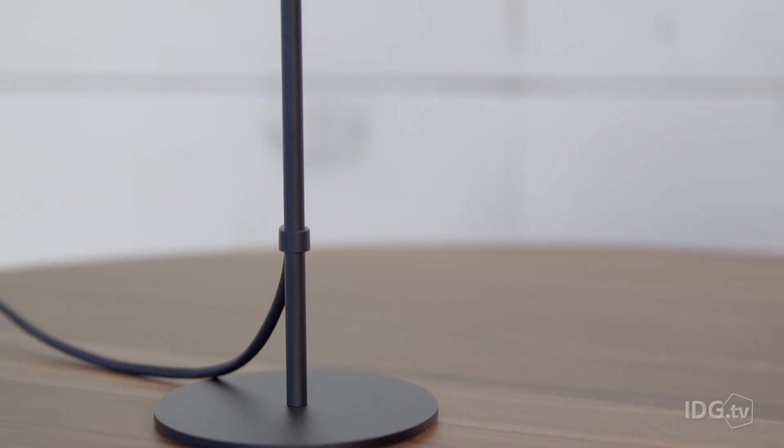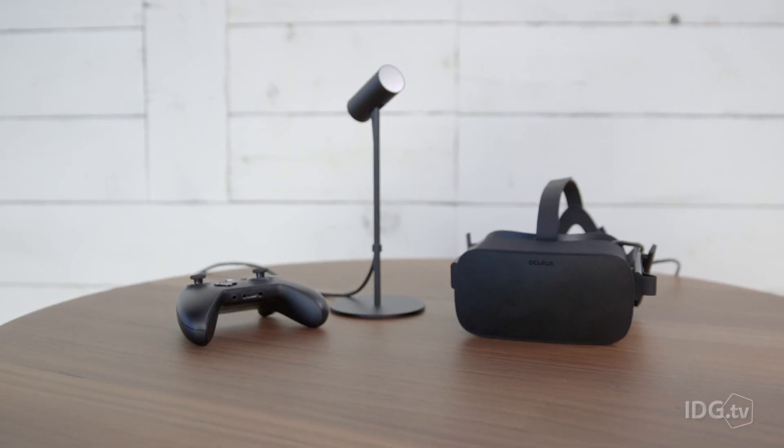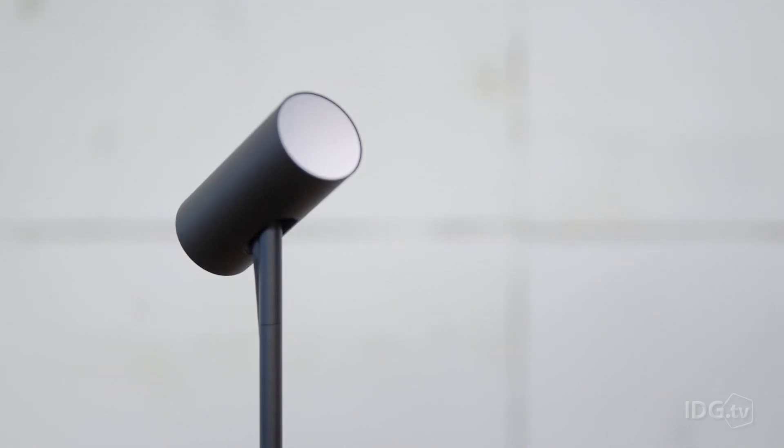The camera is very different from the DK2, which used to mount on top of the monitor. They've built this weird street-light post type design that sits on your desk. You can still mount it on the monitor but that's not included in the kit, so this is the default. It looks nice and sleek, but it's not obvious where you should place it — front of desk, back of desk — so from a usability standpoint it's not that great.